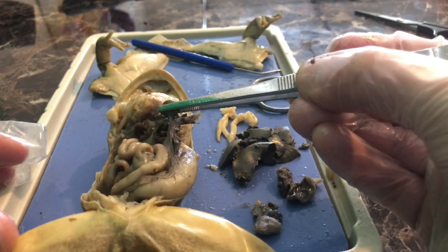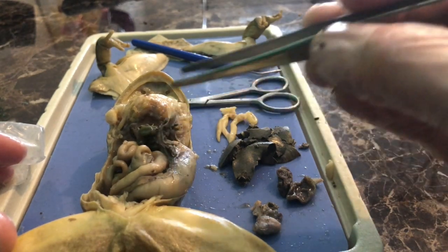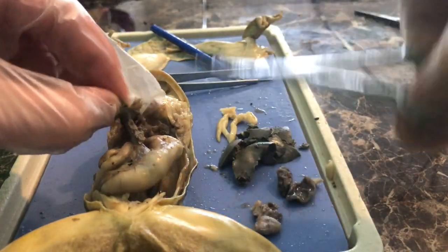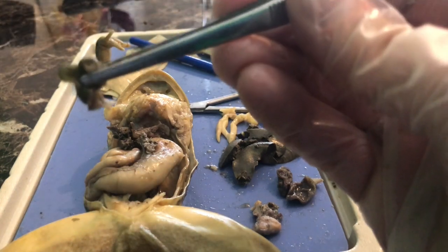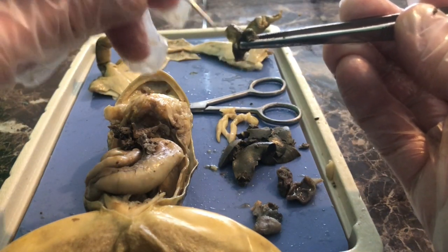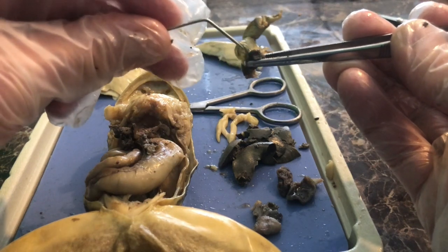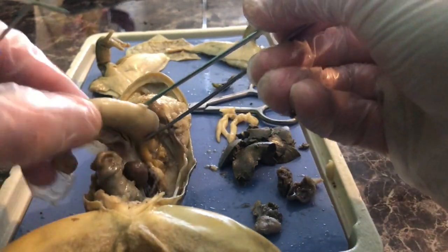Before we get to the stomach, let's go back to the gallbladder. The gallbladder also produces bile. This little sac is underneath the liver. I'll remove it carefully — it can squirt out. You can see the gallbladder right here — this little sac, somewhat empty now — it's a small balloon-shaped structure that stores bile.